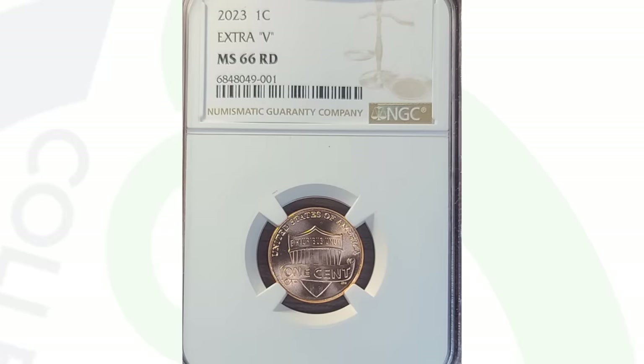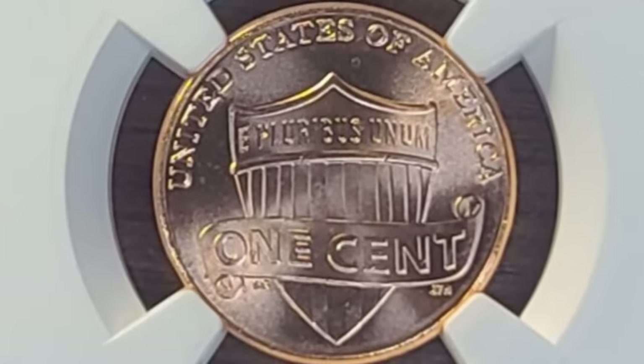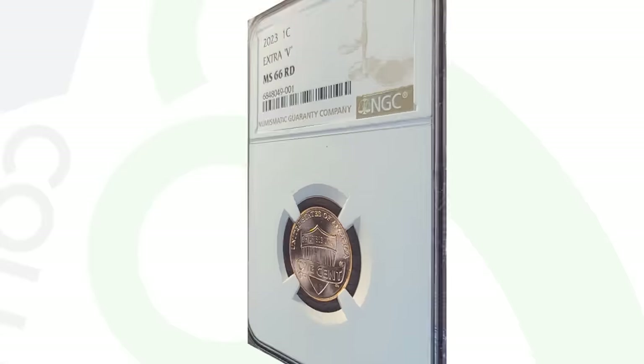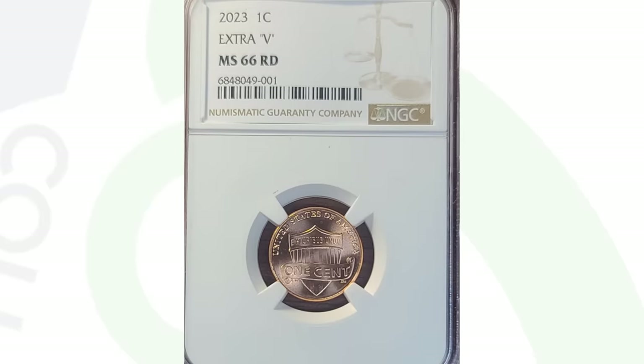Speaking of the 2023 extra V penny, here's one that sold for $173. The coin is graded by NGC at mint state 66 red. More people are finding these extra V's on the 2023 pennies, so prices will start to come down the more that are found. It really depends on the grade — if there's only one or two graded at a 67 or 68, the values of those will skyrocket, while the 66 grades will go down if more become available. It's really supply and demand. That's why everyone searches coin rolls at the beginning of the year, looking for errors that haven't been discovered yet.